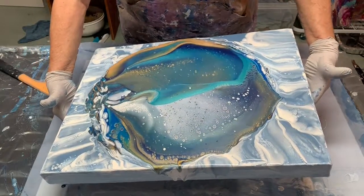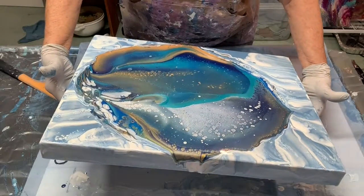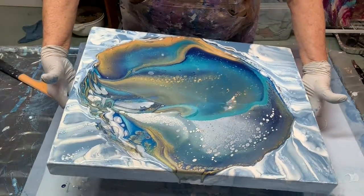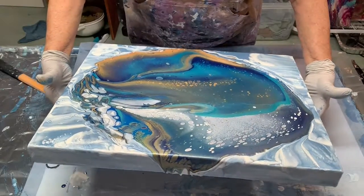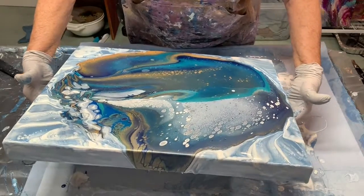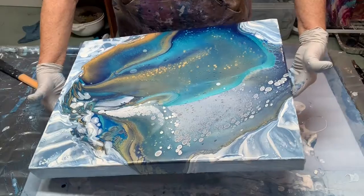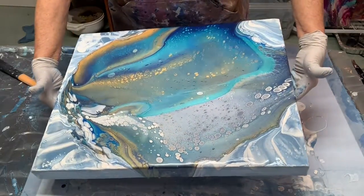This is the fun part — this is where you get to actually create your composition, stretch the paint out, and just watch the magic that happens. You can see where the weight of the paint is as I tilt it; I'm keeping track of where all that paint is and how I tilt it, and which part I want to tilt off and which parts I want to keep.